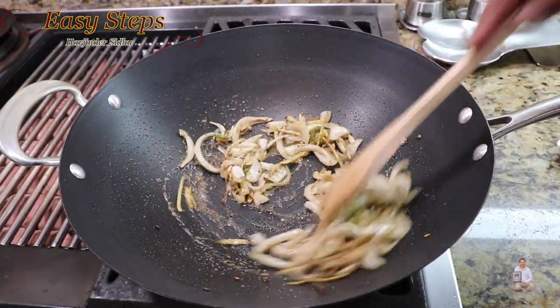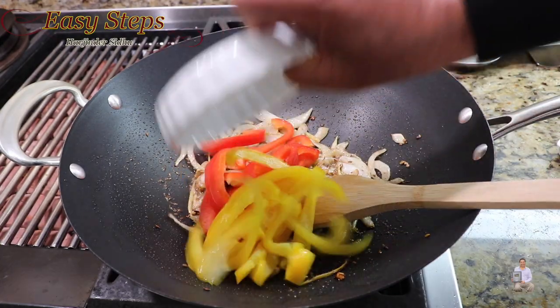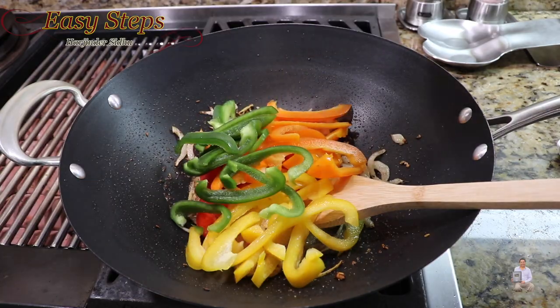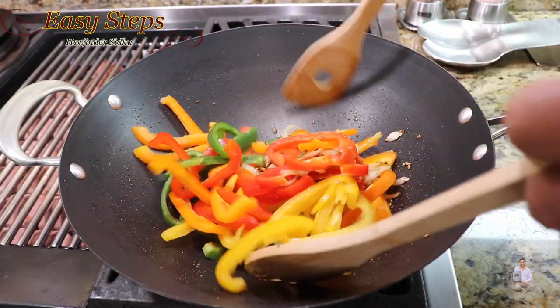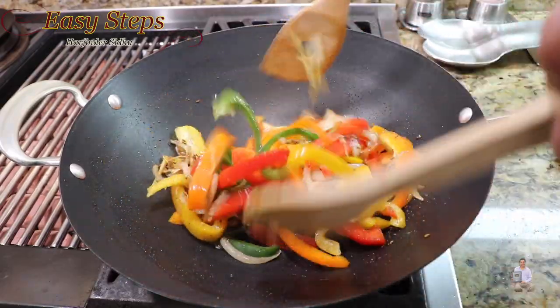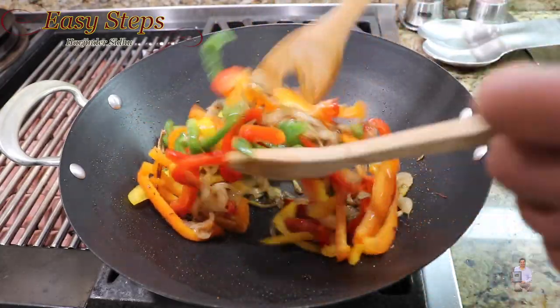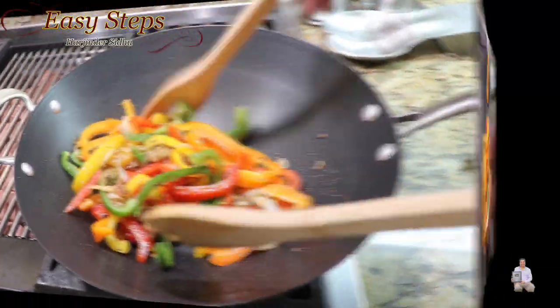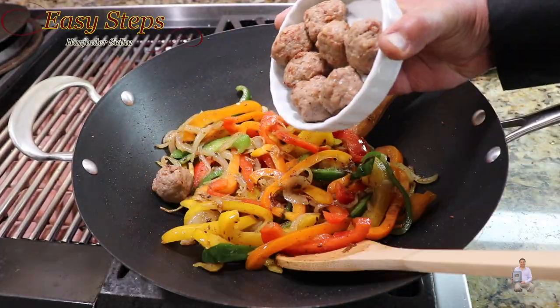Once all the spices are nicely combined, add the bell peppers — red, yellow, orange, and green — and mix with the help of two spoons. Keep mixing and keep cooking. We're going to sauté them for two minutes.